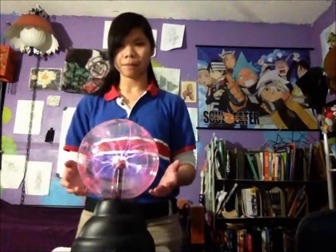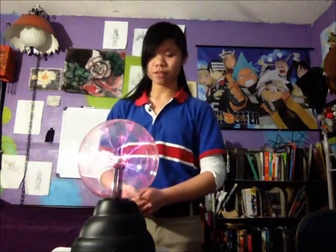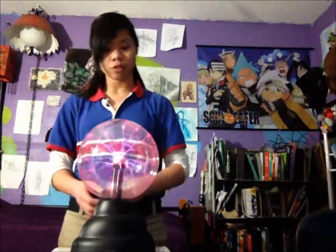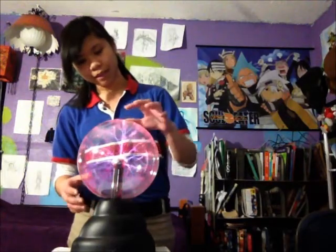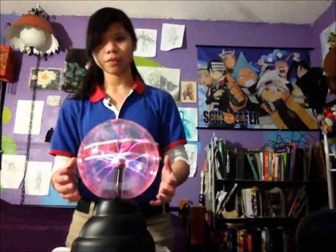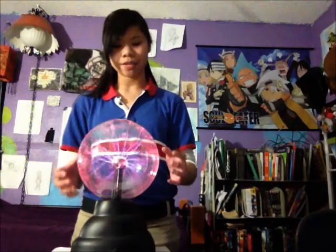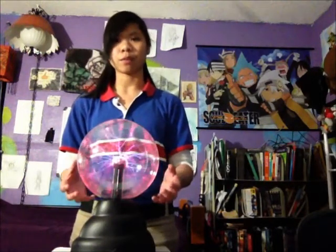How does this happen? Electricity plays an important role in this. When I turn the globe on, electricity travels through the cathode and into the air within the ball. When it touches the air, plasma forms, because on the inside of this ball is a mixture of noble gases.